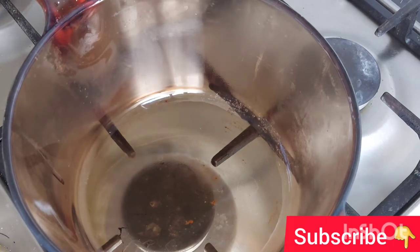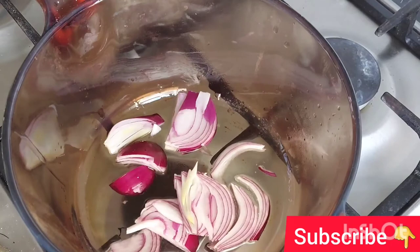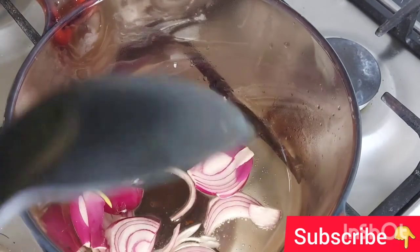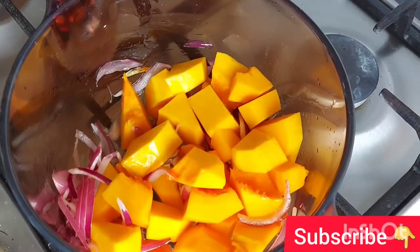I use avocado oil, but you can use any oil. Add onion and fry for five minutes over medium heat, then put butternut squash and one small cut apple into the pan.